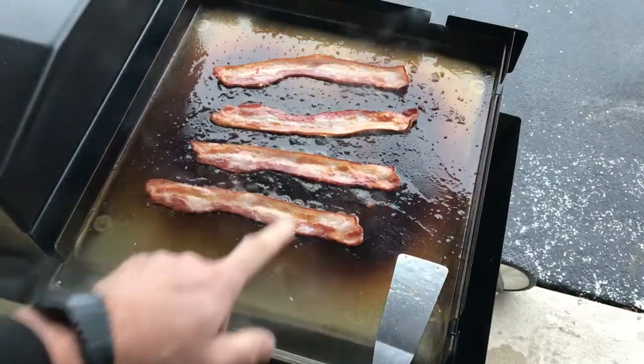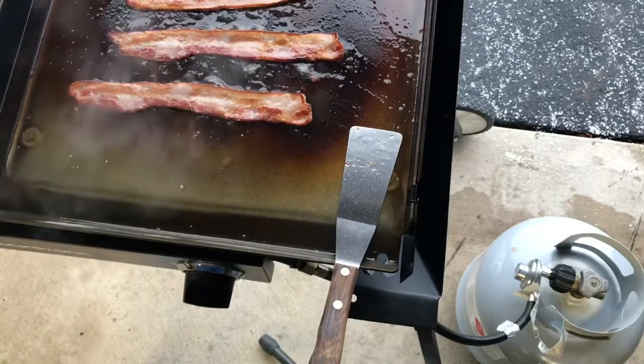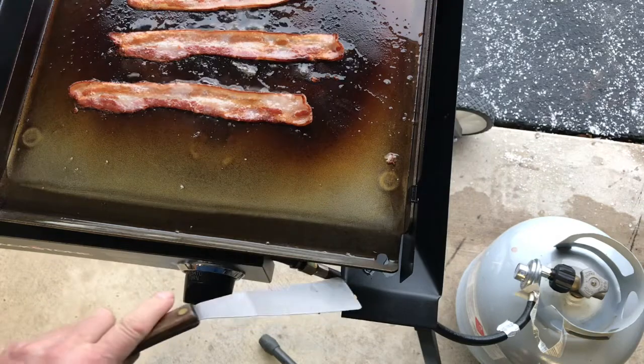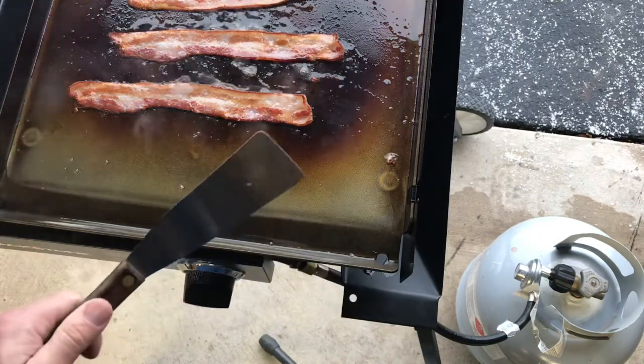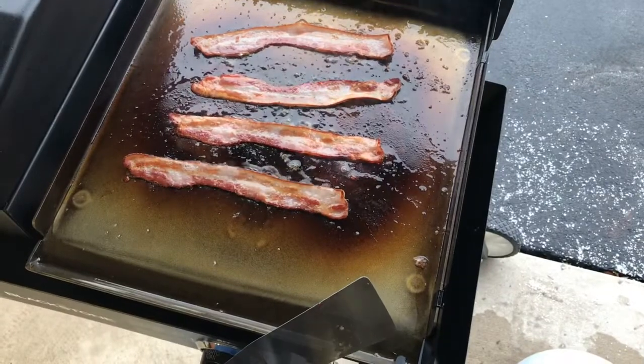The bacon is rolling! Take a look — it's dripping and it's not coming back up, so far so good using the drip tray down there. We'll get the bacon done and then get those burgers on. Stay tuned.